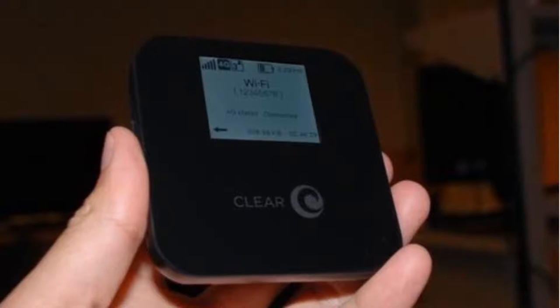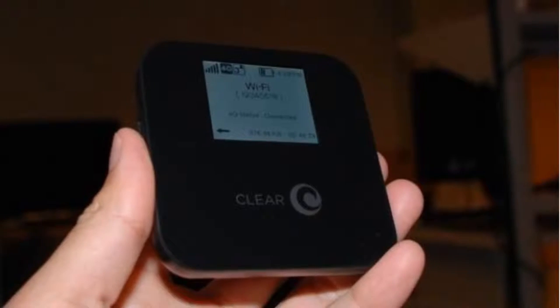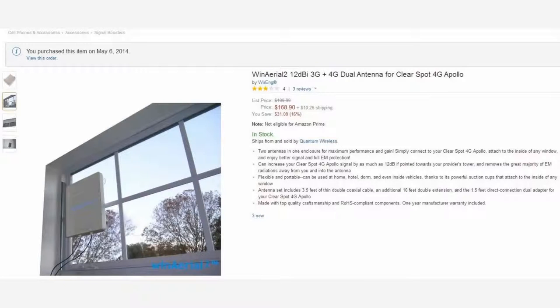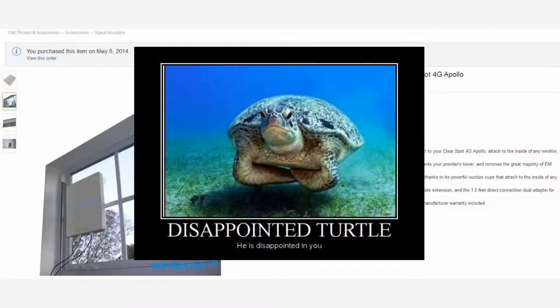However, it did allow me to put my Clear Spot Apollo device up to 10 feet away from the window. If you're purchasing this device expecting a 12dBi gain as advertised, you will be severely disappointed.